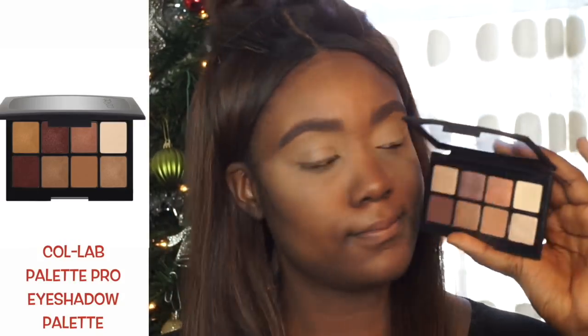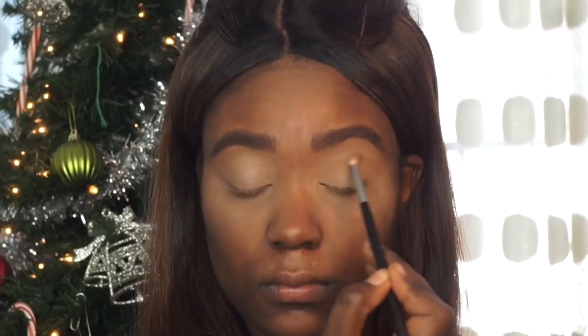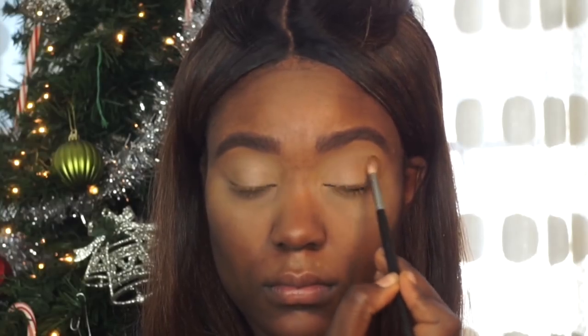I actually got inspired by this look from Makeup by Annemarie, because she used this palette in her tutorial. This palette has a mix of satin, matte, and metallic shades. The first shade I'm going into is a light matte brown, which I'm applying into the crease area of my eye.